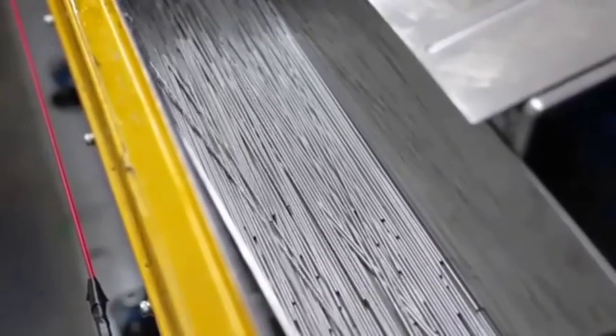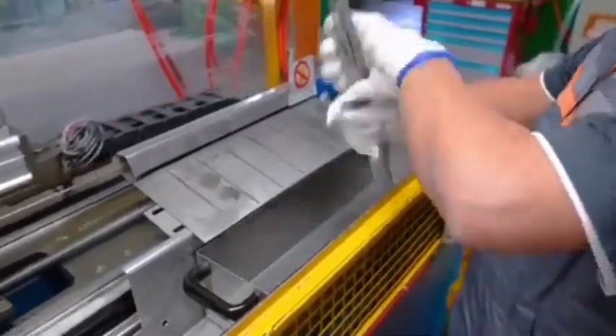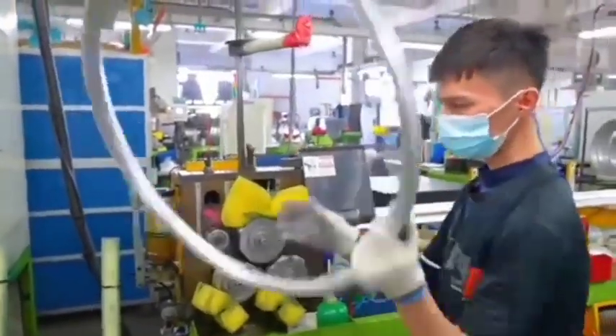Three: wire drawing. The raw material, such as steel wire, is drawn through a series of dies to achieve the desired diameter and tensile strength. This process also hardens the material through cold working.